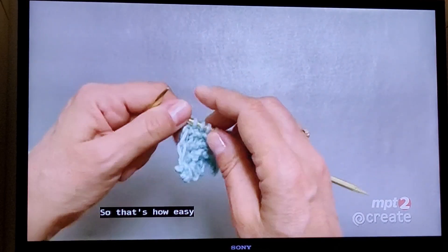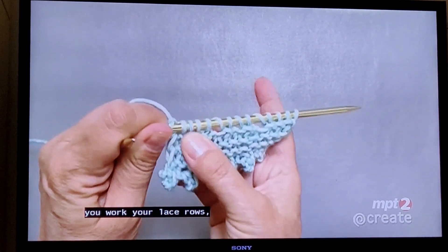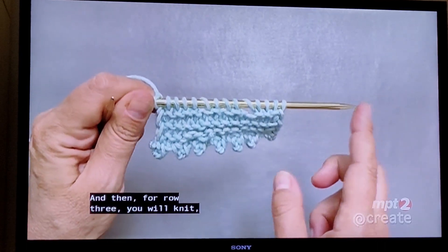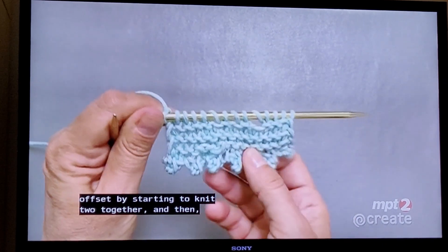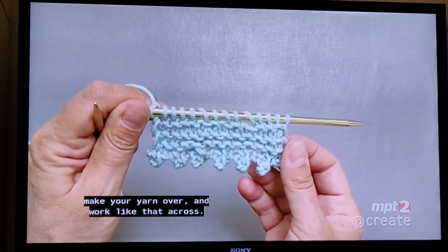That's how easy you work your lace rows, and then you just knit back. For row three, you slip the first stitch, knit three, and then offset by starting with knit two together and then a yarn over, and work like that across.